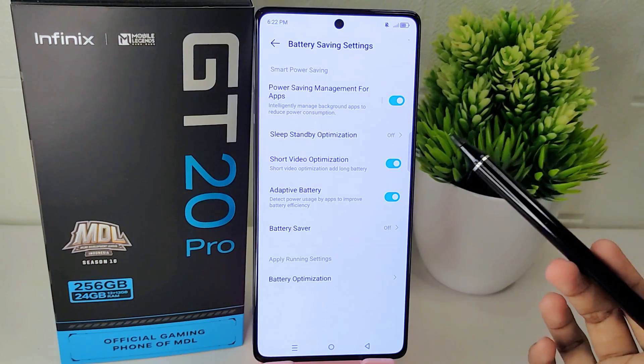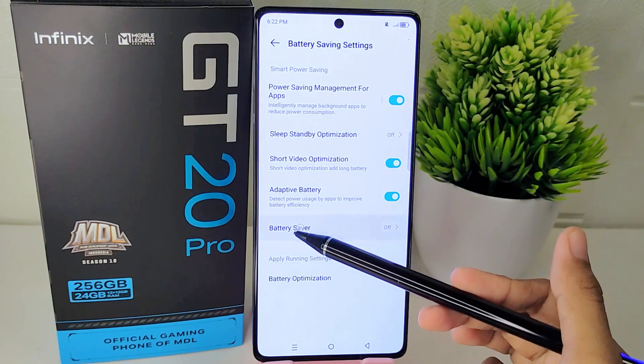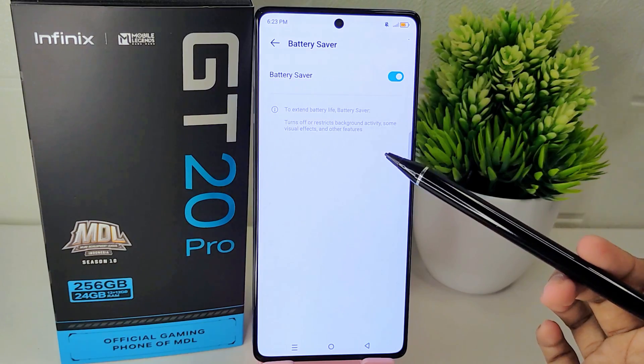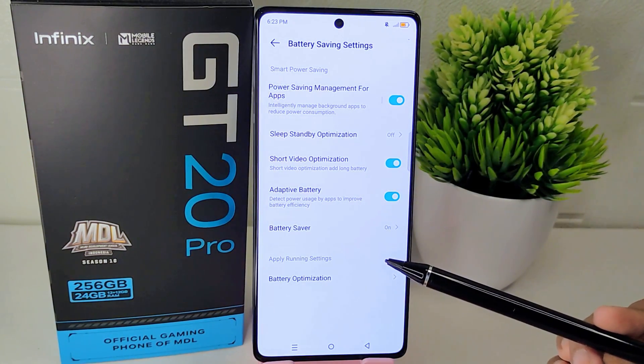Once you have accessed the Battery Saving settings, enable the first option. Additionally, activate the Battery Saver feature located below to optimize your device's battery usage and extend its battery life.